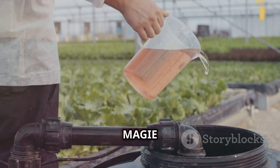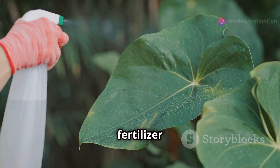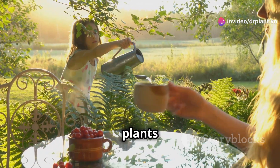Using AMI Magi Nat Fertilizer is also very simple. You just need to dilute a small amount of fertilizer with clean water, then spray it evenly on the leaves. It's best to spray in the early morning or evening for the plants to absorb it best.